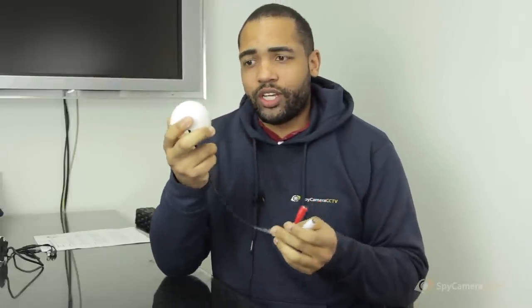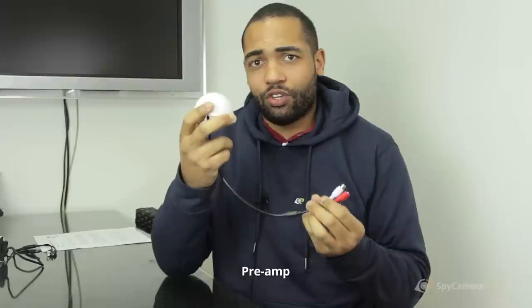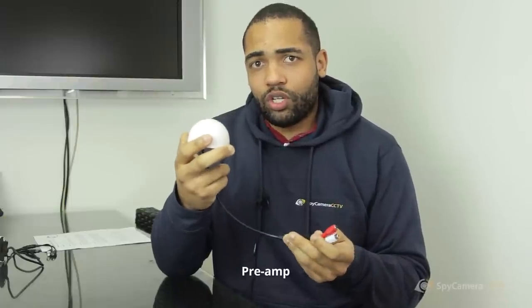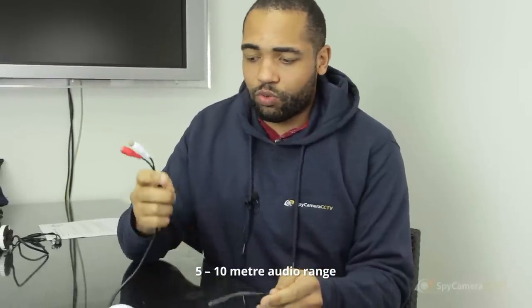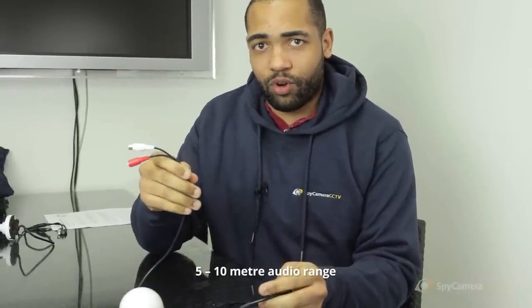The difference between the two is that this one has a preamp. A preamp means you can fine-tune the volume so you can get better quality sound. With the first one you can go three to five meters, whereas this one you can do more like five to ten meters away from the camera.